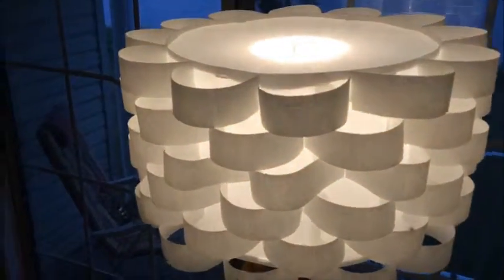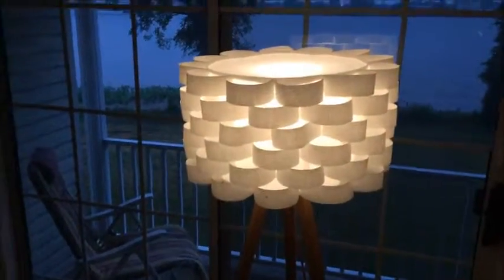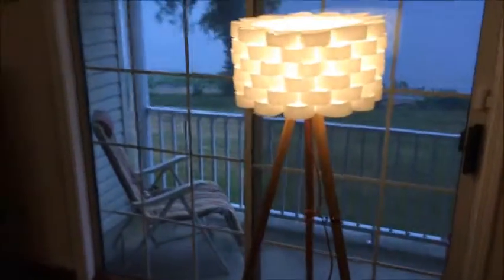As far as the bulb goes, it takes a 60 watt. I have an LED bulb in here that produces a very similar effect to a 60 watt bulb and I think I'm going to keep it with that. Hope this helps you — feel free to leave a comment, and have a great day, thanks.